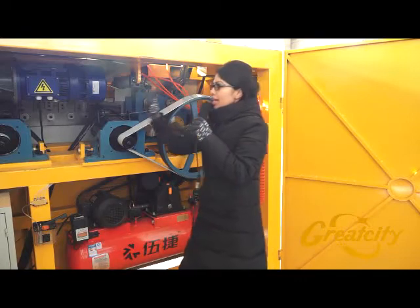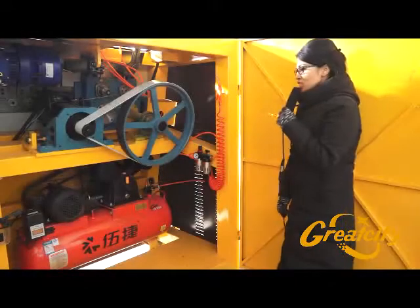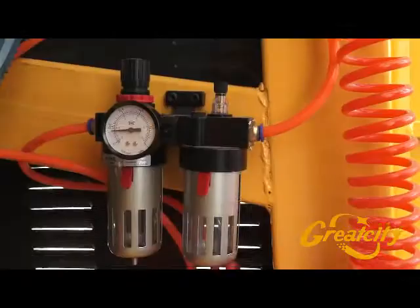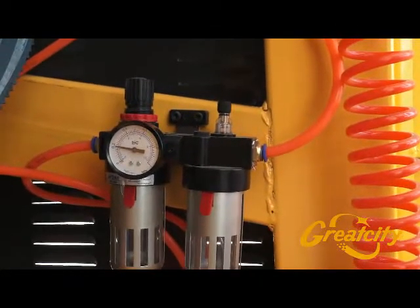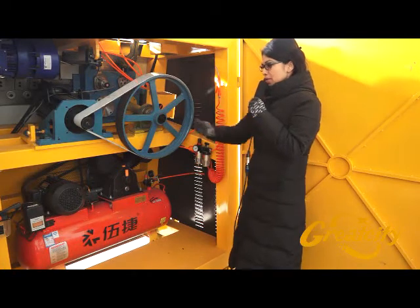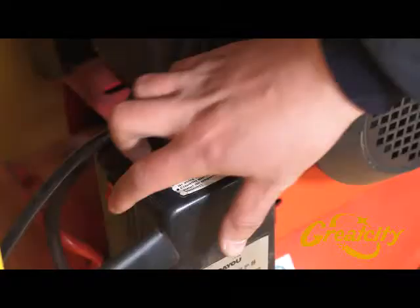Pay attention to some other parts inside the machine. The first part is connected with the air compressor, which shows you the pressure bar. It should be 0.6 MPa. The second part connected with the air compressor is the oil tank.